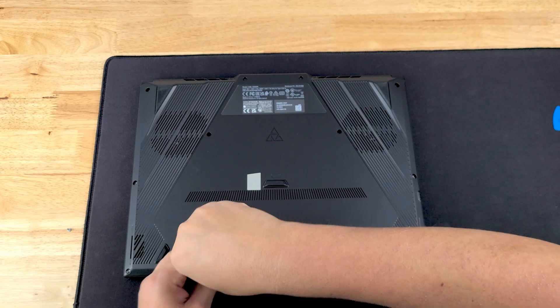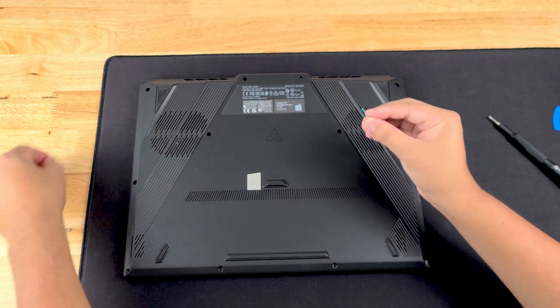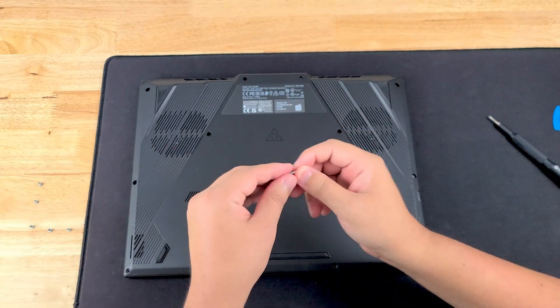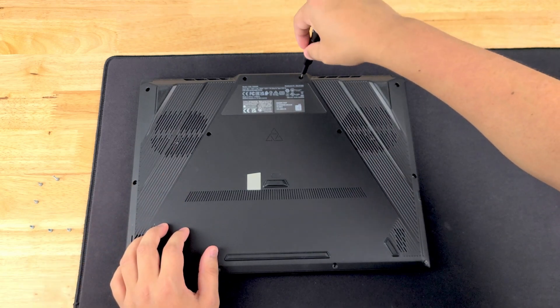This is what I mean here — as you can see, this is a really really long screw compared to the other ones that comes out of the top two positions up here. But as long as you're keeping them in order you shouldn't mix those up.